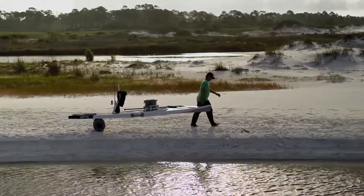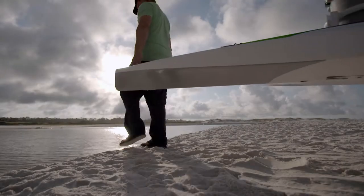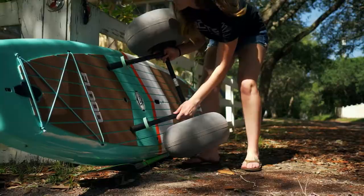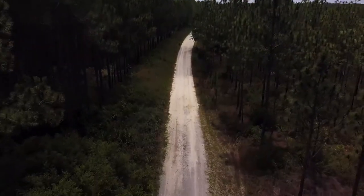Those who choose the road less traveled know that that road can be tough as hell. That's why we've created the Wheel Rack — an all-new type of rack that'll get you and your boat to the water without breaking a sweat. The Wheel Rack slips right into any rack compatible boat in seconds, giving you the option of effortless transportation even over the toughest terrain.